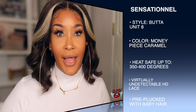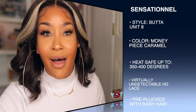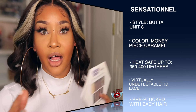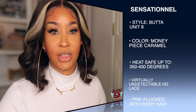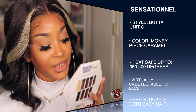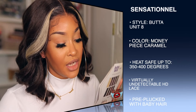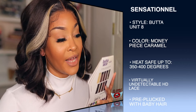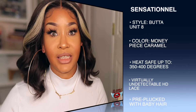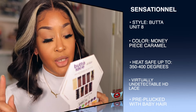I'm gonna keep it a whole buck — I don't really like the money pieces, they aren't really my style. I gravitate more towards the flamboyage colors, but whatever, I work with what I got. All the flamboyages were out of stock. It says this unit is heat safe from 350 to 400 degrees Fahrenheit. This is a unit that has HD lace. I'm not sure if it has human hair particles in it, but I want to make it known this is a synthetic wig.